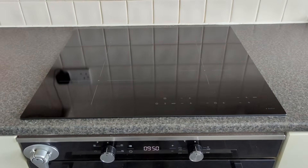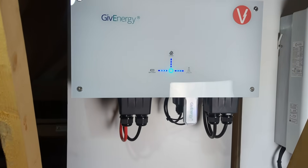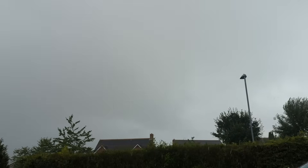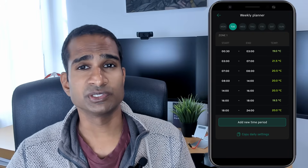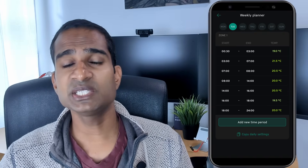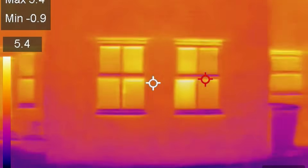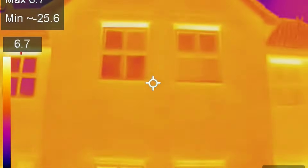Once the off-peak electricity ends, we drop it back slightly to between 20 and 20.5 degrees up until 4pm. We typically start making dinner around 4pm, and since upgrading to an induction hob we're more likely to exceed our battery's 3kW output, especially when using the oven at the same time and in winter when there's little solar available. So reducing the heat pump's desired temperature during those hours should reduce the need to draw expensive peak-rate electricity, and since the heating runs almost continuously the thermal mass of our house will hold its temperature comfortably.